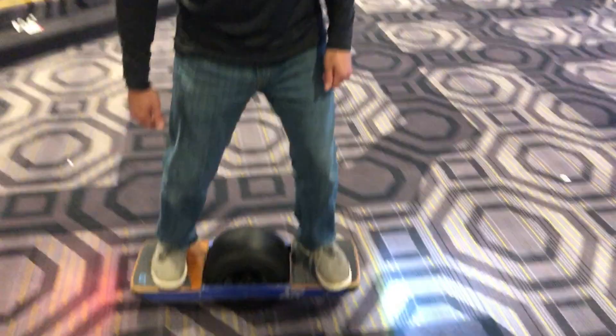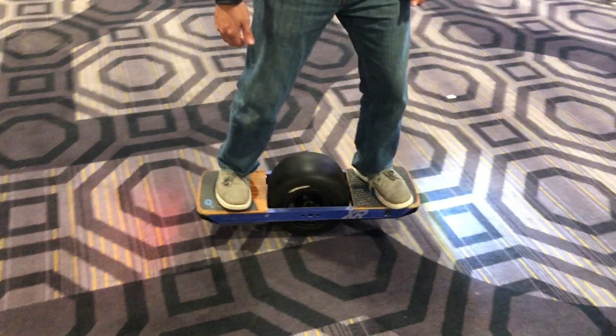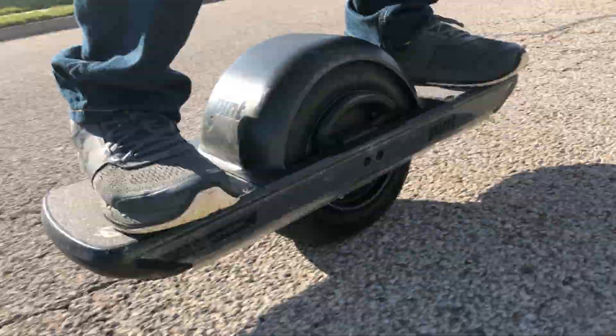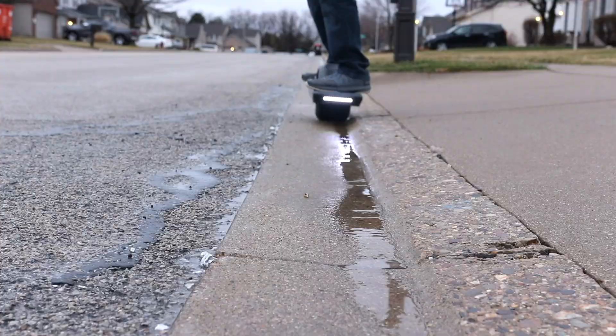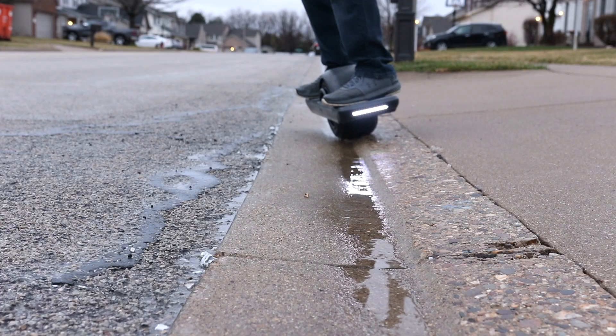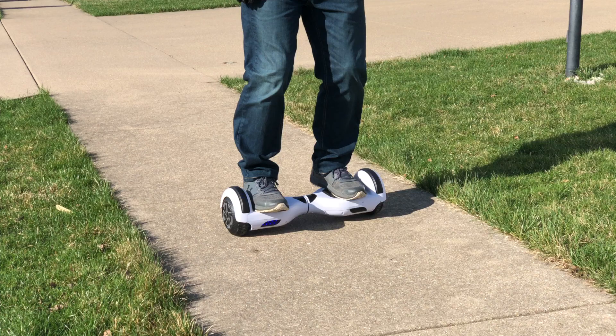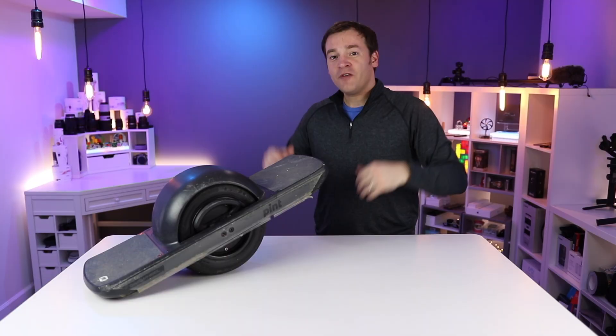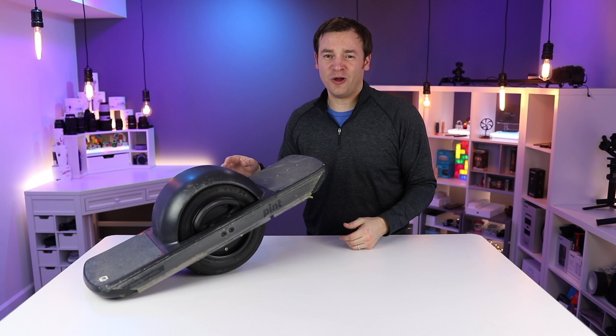Fast forwarding one more time to present day — celebrating 20,000 subscribers on this channel, my birthday, our anniversary, Christmas, everything. This is the Onewheel Pint. It's a ton of fun. It feels like a true hoverboard from Back to the Future, not those hoverboards where you stand side by side. From doing a ton of research, riding the Pint myself, as well as talking to other Onewheel owners, I'm going to give you my top five accessories for the Onewheel Pint. Let me know what your top list is in the comments below.